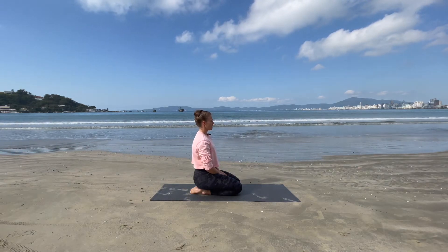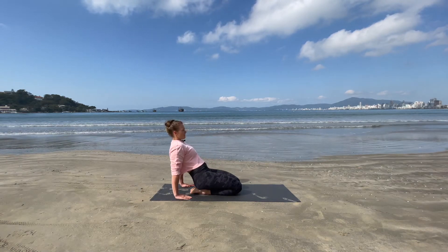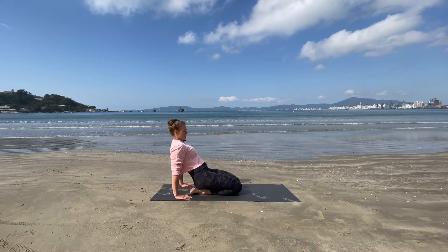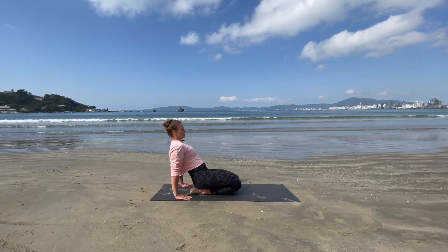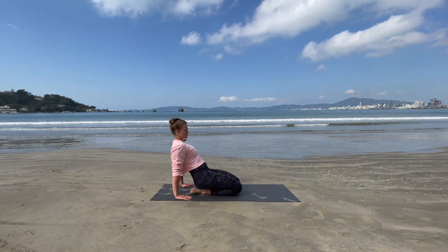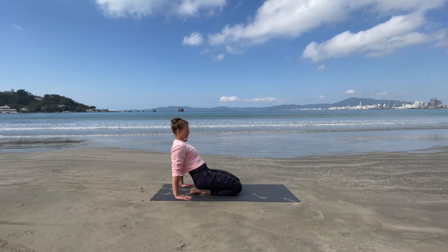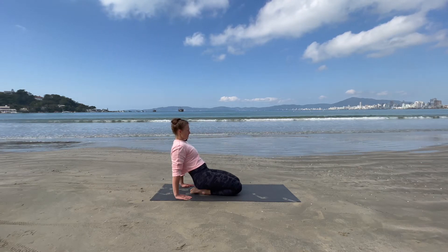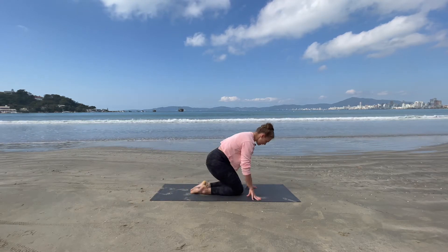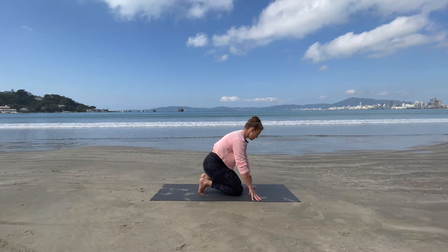If you want to take it a little bit further, what you can do is just take a slight lean back. Keep the knees down — don't lift those knees up. Or if you want even more, you can lift those knees up slightly, but don't cause any discomfort or pain. And come back up, toes under, sitting onto those heels.